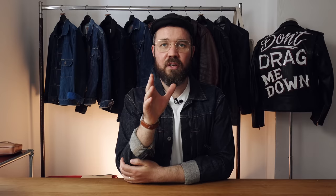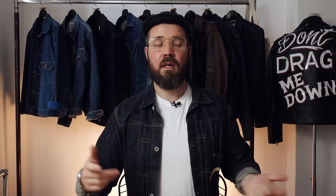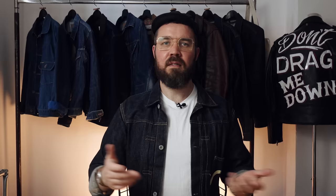Buying jeans that are too heavy is something you should definitely avoid — this goes for all denim heads. Just in case you're new to selvage denim, here's a quick breakdown of weight. The thickness of denim fabric is measured in ounces per yard. 12 ounces and under is lightweight, about 12 to 15 ounces is mid-weight, and 16 and above is considered heavyweight. And for some unknown reason, the denim weight goes all the way up to 35 or 36 ounces. Don't. Just don't.